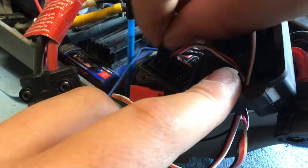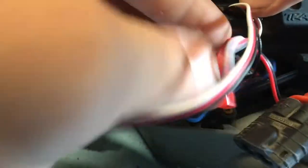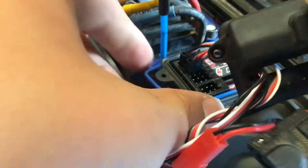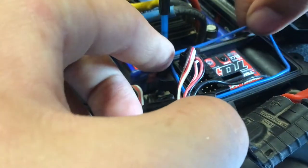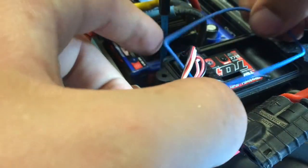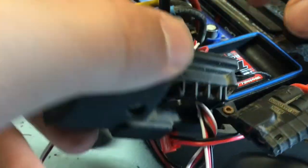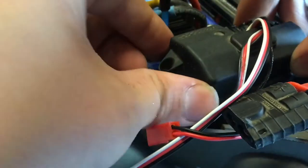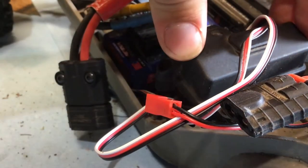Plug it in to your receiver. Now it's time to close up the receiver box, and to do so you're going to want to be very careful that you get this rubber seal perfectly in the lining on the side of the box, so that it stays perfectly nice and waterproof.